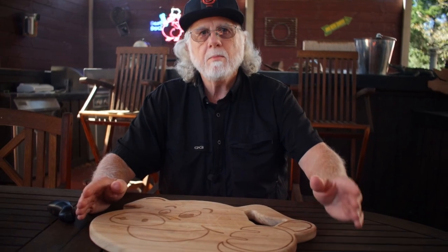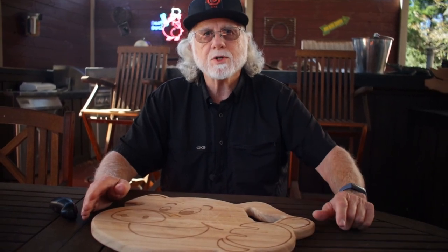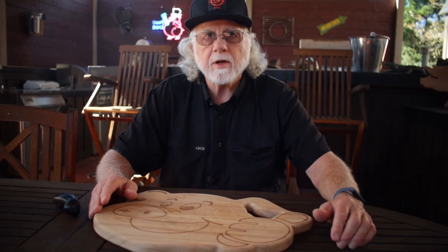Smoked queso is a must for any party. There are a lot of great recipes out there showing you how to make smoked queso, but of course my recipe is special — and it's special because we've got the secret ingredient.